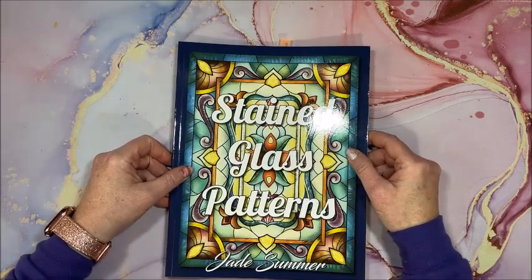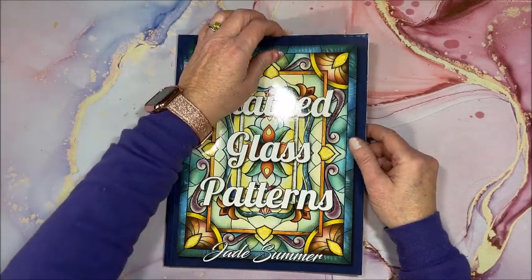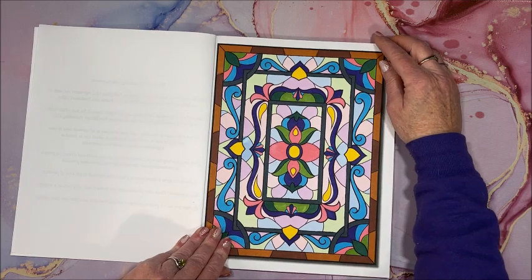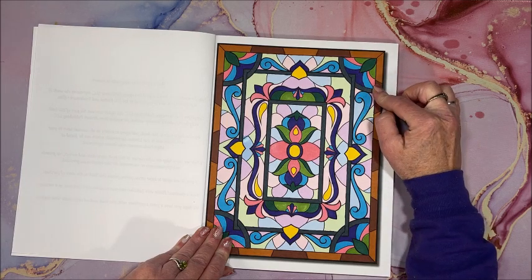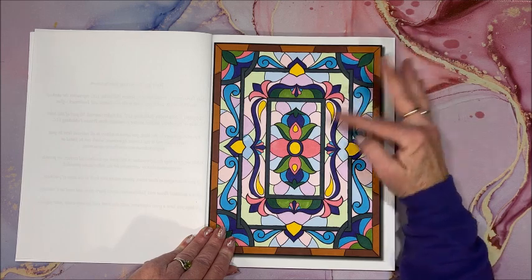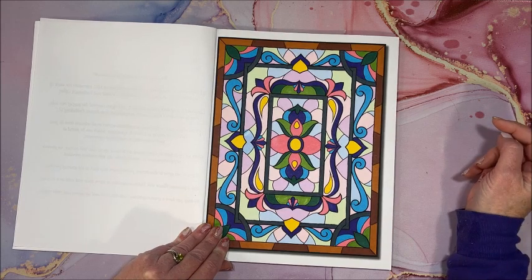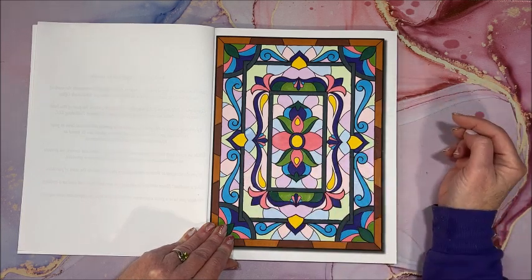I wanted to give one of Jade Summer's books a little bit of love since I haven't colored out of one of their books for a while. This is Stained Glass Patterns, so this is not color by number. I did this in a color and chat with the Arctics markers. I had gotten most of it done — I wasn't sure what I was going to do in the corners, whether to do the pastel colors from the background or make them bright and bold. I decided to go with bright and bold because I decided to do pastels in the rest. I'm not sure if I like it though.